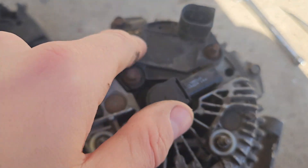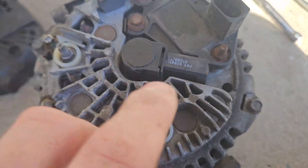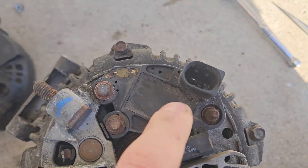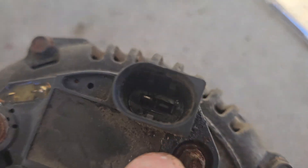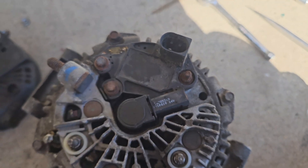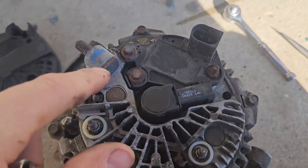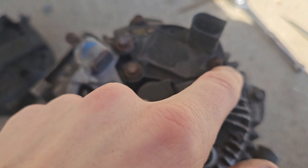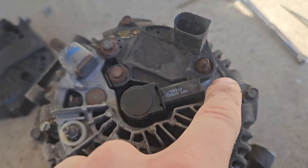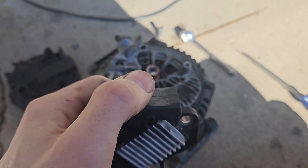With the plastic cover taken off we can see the voltage regulator. These are the contacts that contact the shaft — here's the regulator and there's the plug with one pin in it. I'm going to take this out and inspect it. The voltage regulator is held on by two bolts and one stud — they're all seven millimeters.